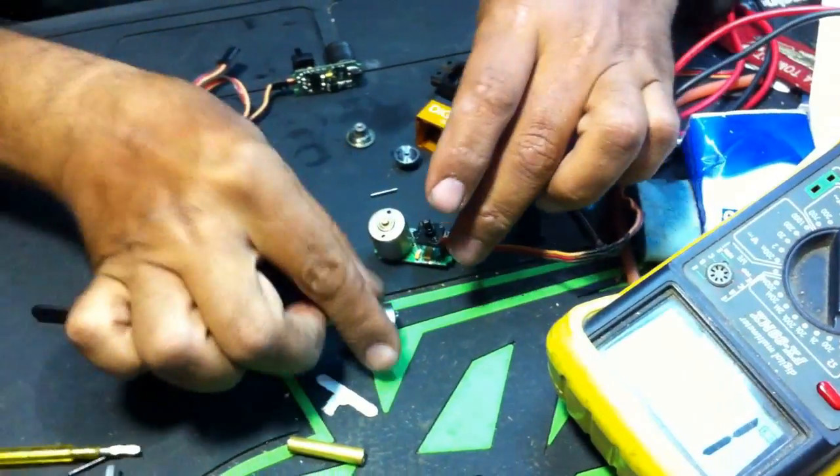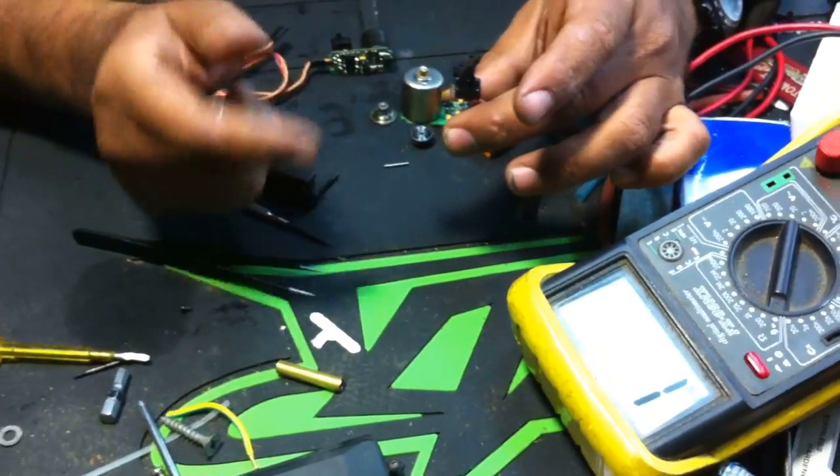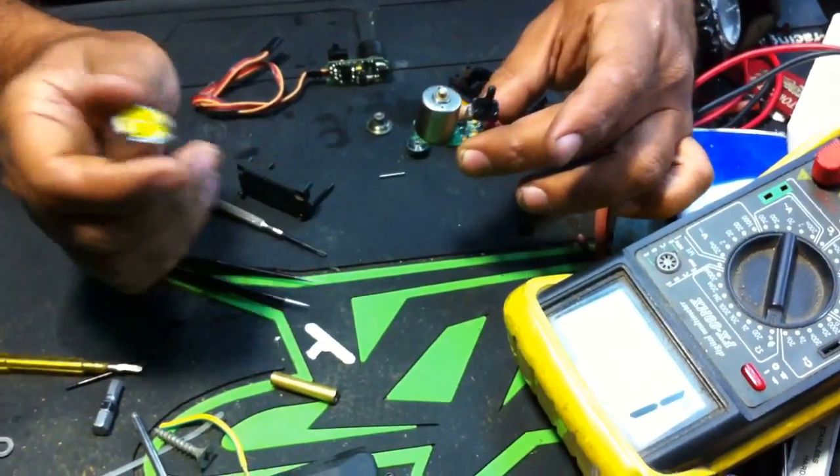You can switch and change motors and your servo will be okay. That's it. Thank you.